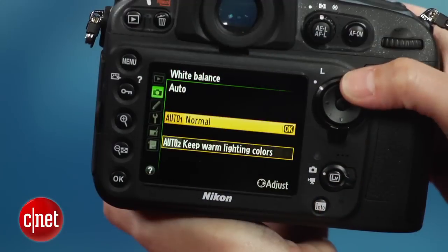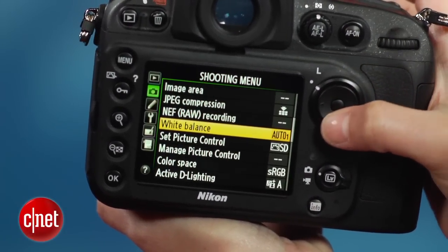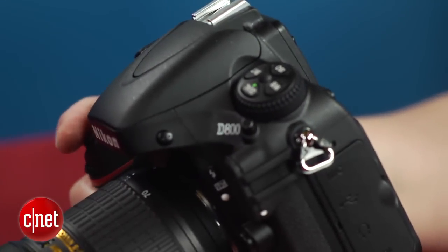All the exposures are dead on. The automatic white balance is just a touch cooler than I like, but that's eminently tweakable to your taste, right down to an option to preserve the warmth of indoor lighting in full auto white balance.